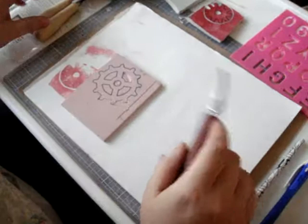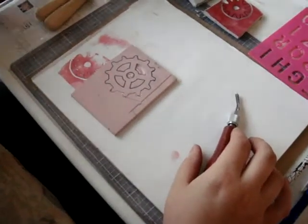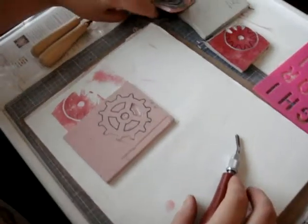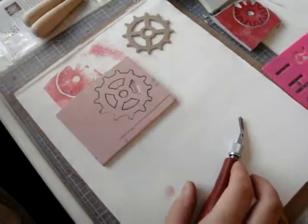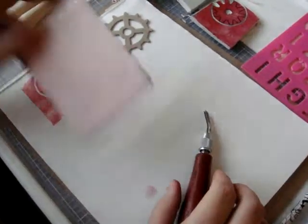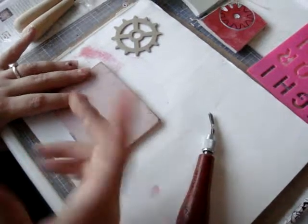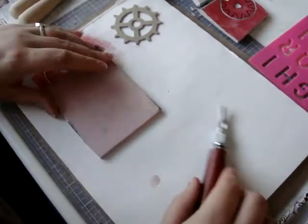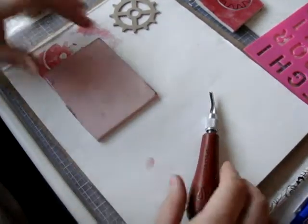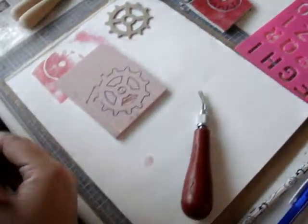There are a couple of ways to put images down onto your rubber before you carve. One thing I don't have a sample of: you can print a picture, print words, whatever you want out of your regular printer, flip it over, and burnish it onto the back of the rubber — it'll show up, and then you just carve around it. I've carved a picture of myself to use as a kind of signature stamp that way.